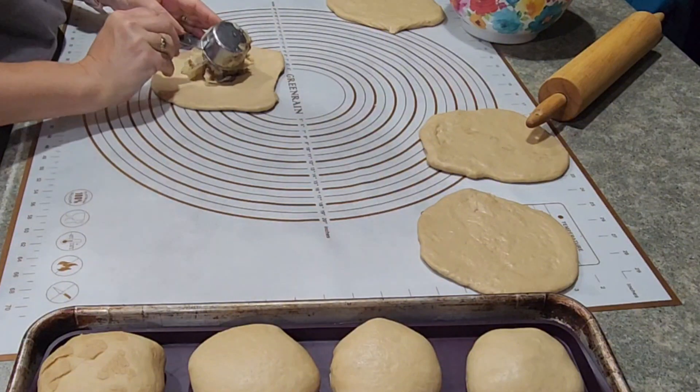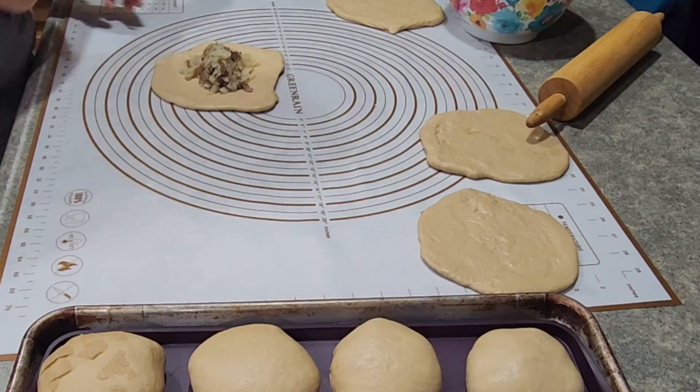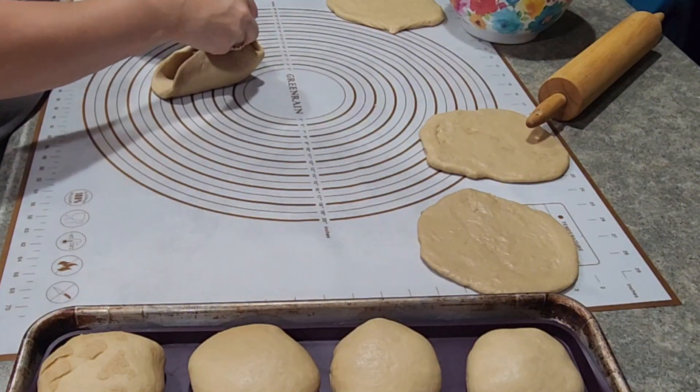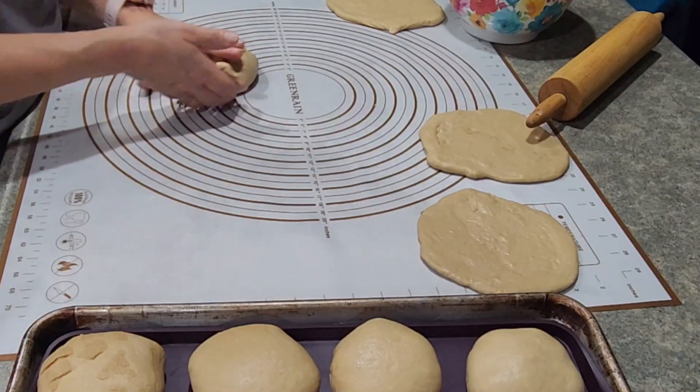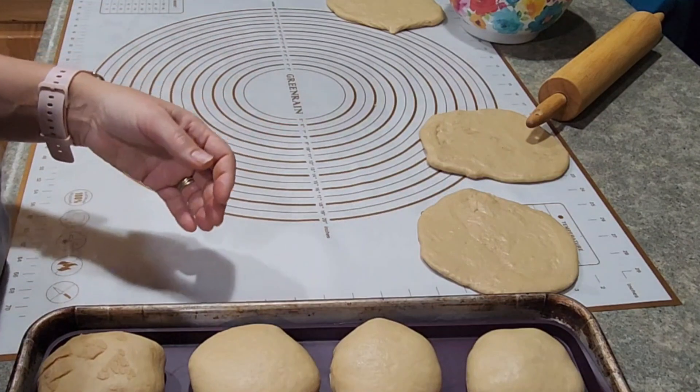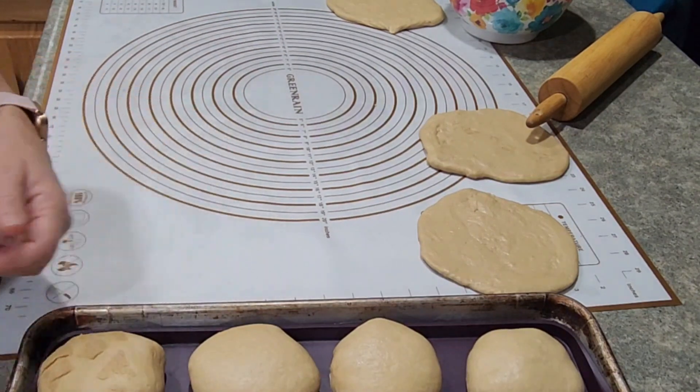This silicone mat that I found on Amazon is so awesome. We now use it whenever making cinnamon rolls or different baked goods, as it keeps the counter clean and is easy to work with. I have to flour everything so much less.